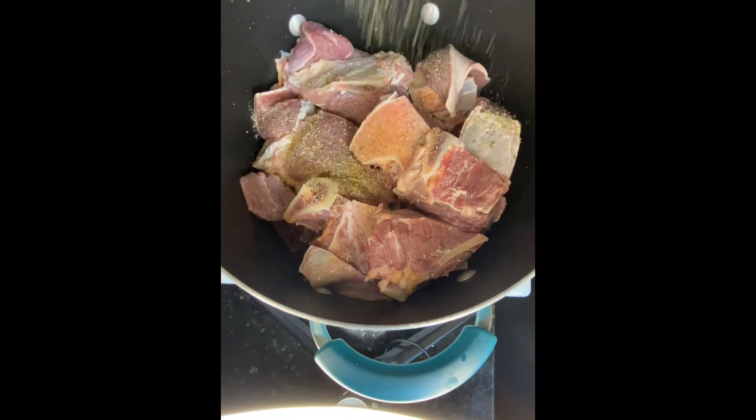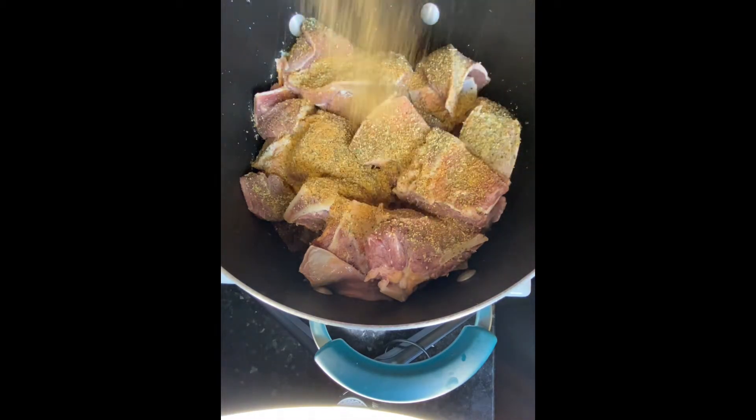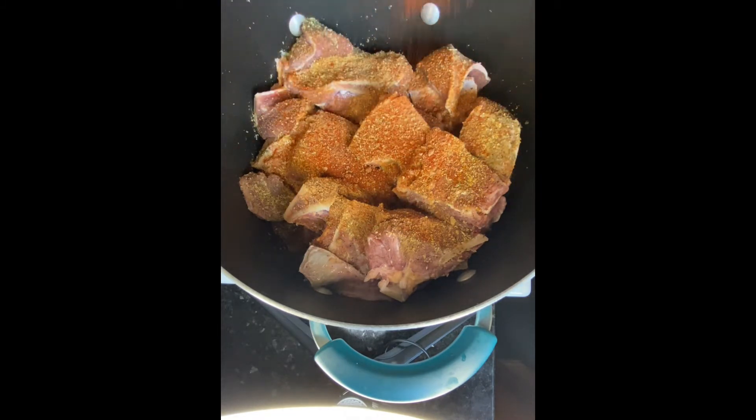Right here I'm adding the sazon, or mixed herbs, or all-purpose seasoning — whichever you like to call it. Next I'm adding seasoned salt. After that I'm adding nutmeg. I actually ended up putting a little too much nutmeg — I tasted it when I ate it and it was still good, but don't do what I did. I'll put the measurements below. Unless you like nutmeg, then put as much as you want. Next I'm adding paprika.